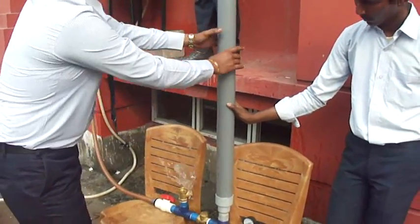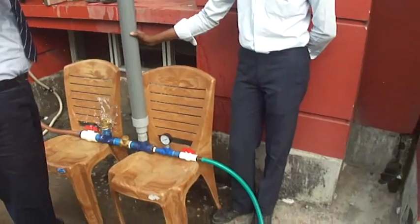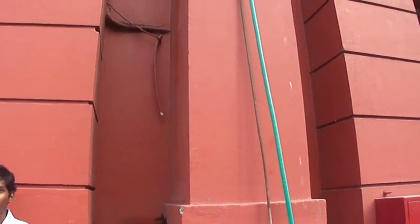Now you can really see the height of the water and whatever water is being delivered. You can see the flow here and also the flow there. And you can really measure the discharge.